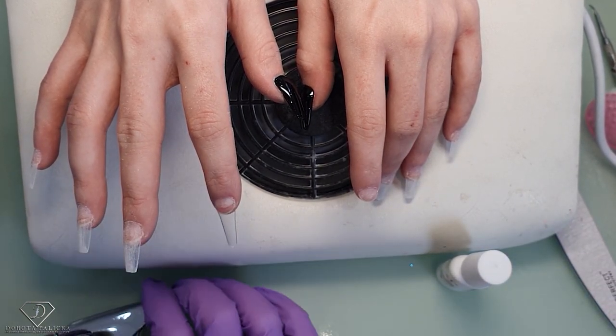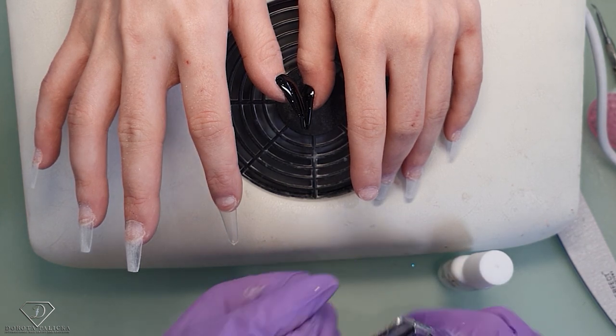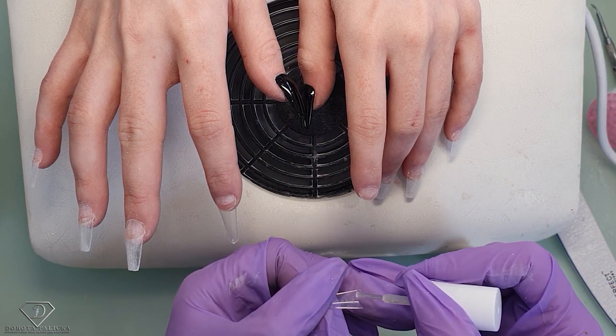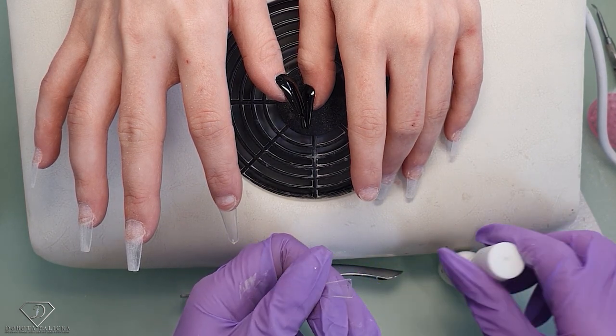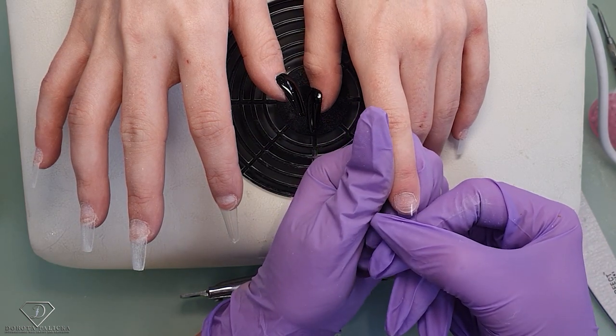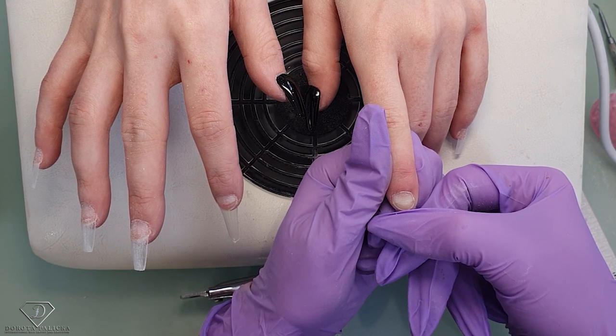I'm doing the same with the next one — cut the corner, cut the corner — and then apply the tips.